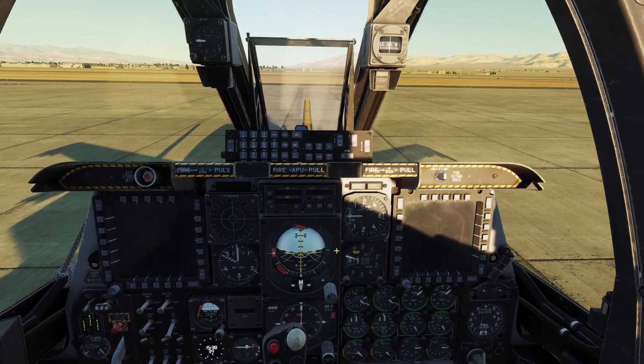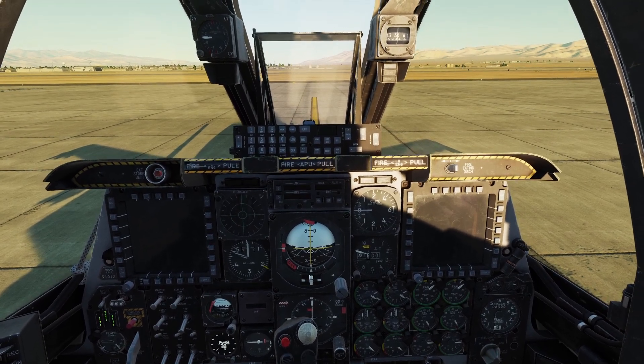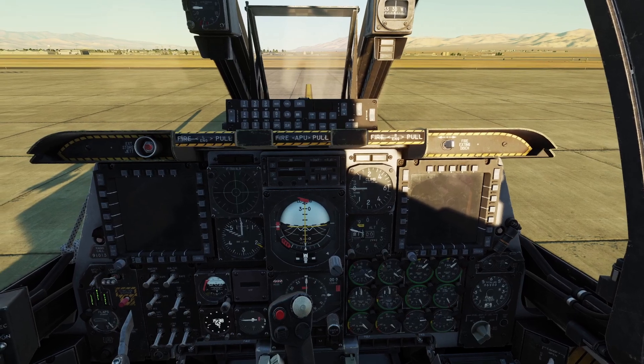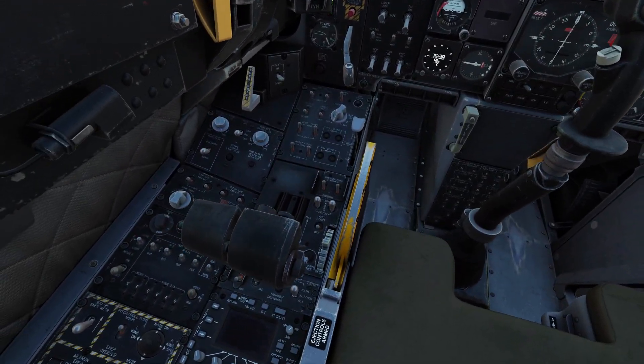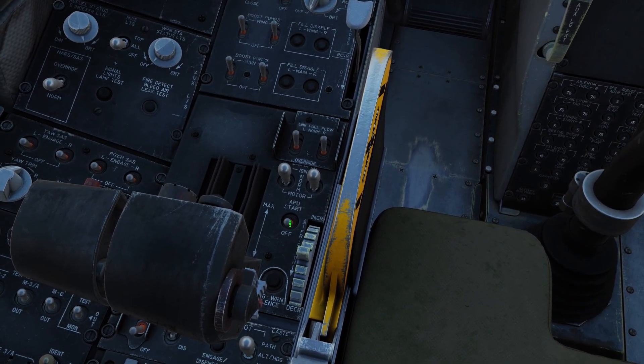The next thing we're going to do is turn on the APU. The APU is basically a small engine in the back of the plane that makes compressed air, and we're going to use that compressed air to start our main engines. To start the APU, you come over to the left side here next to your throttle, find the APU start switch, and flip it up.